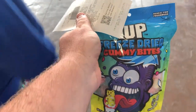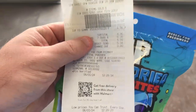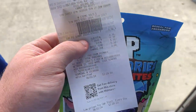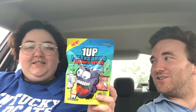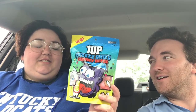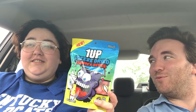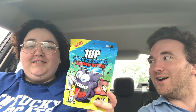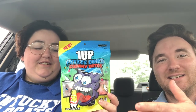Hi guys, this is Bags and I'm president Bags. Today we're reviewing the One-Up freeze-dried gummy bites from FaZe Rug. FaZe Rug — isn't he that famous YouTuber with a brother named Bro Artist? Yes, who got cheated on by Jasmine for her ex-boyfriend who cleans dishes at a restaurant.